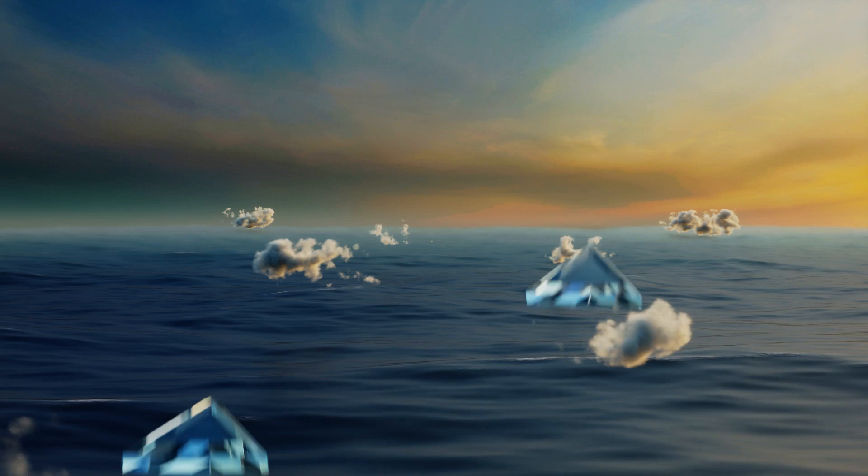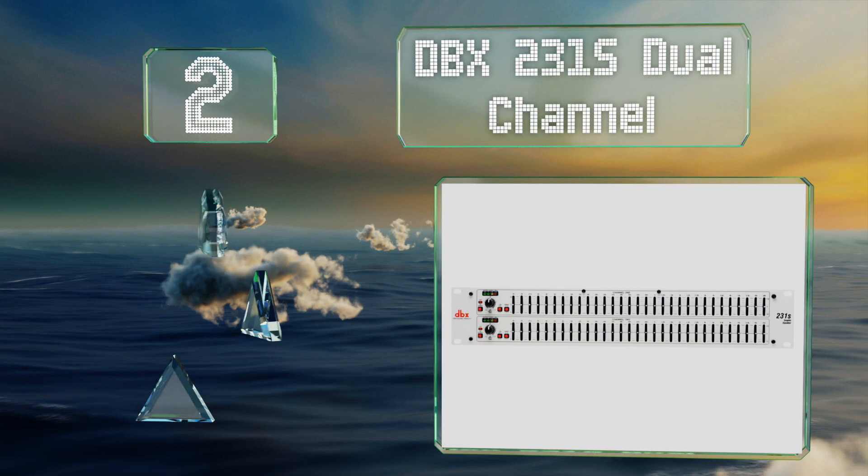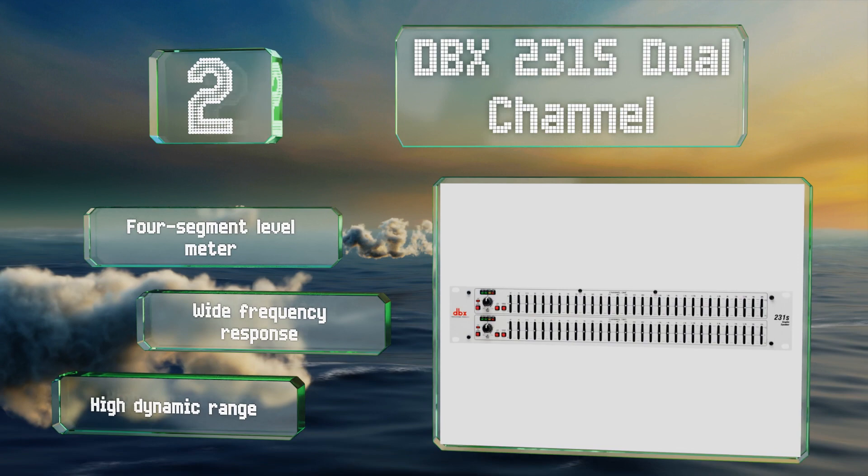At number two, a convenient bypass switch on the DBX 231S Dual Channel lets you toggle any equalization you create on and off, allowing you to hear the effect it has on an input without having to power it up and down repeatedly. It features a four-segment level meter, a wide frequency response, and a high dynamic range.